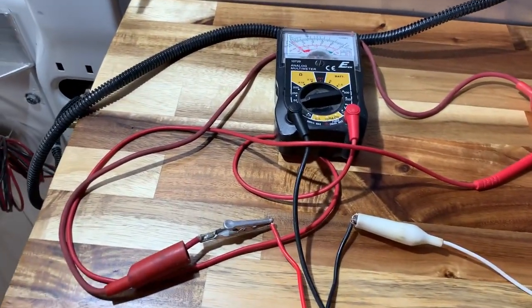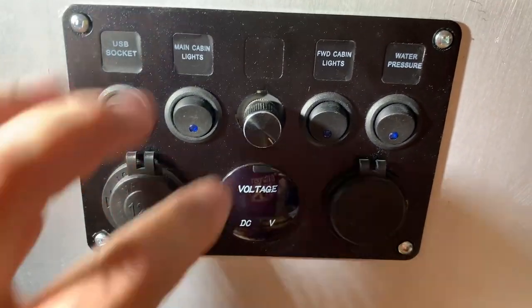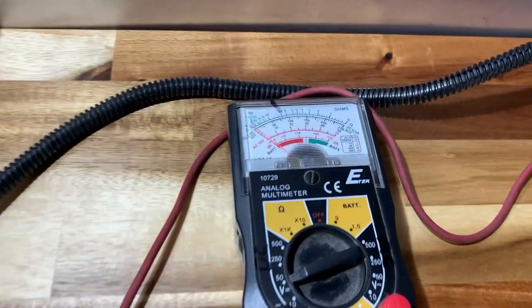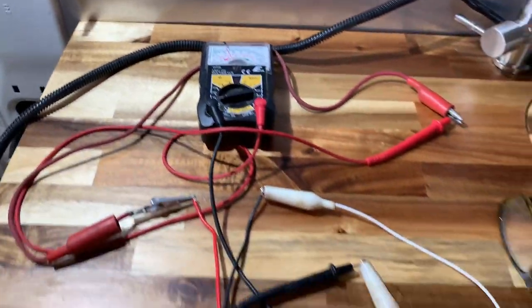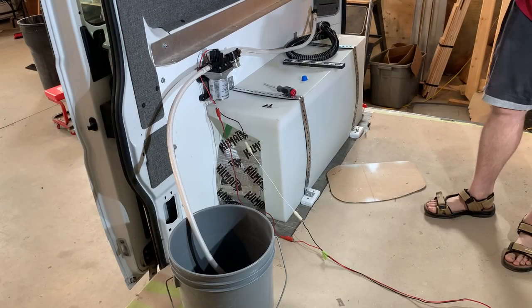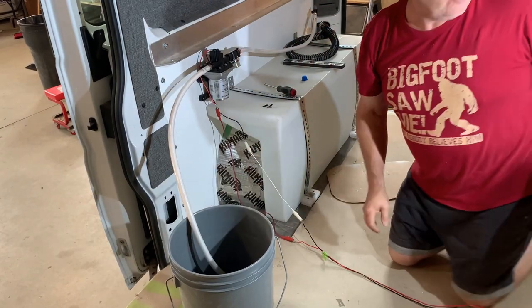Before I connect the pump, let's do one final check on the wiring. Water pump — let's take a look. Turn it on — and that is 12 volts, so this is working. Let's hook up the pump. I have never done this before; I have no idea what is going to happen. I am literally going to turn this water pump on for the first time. Here goes.